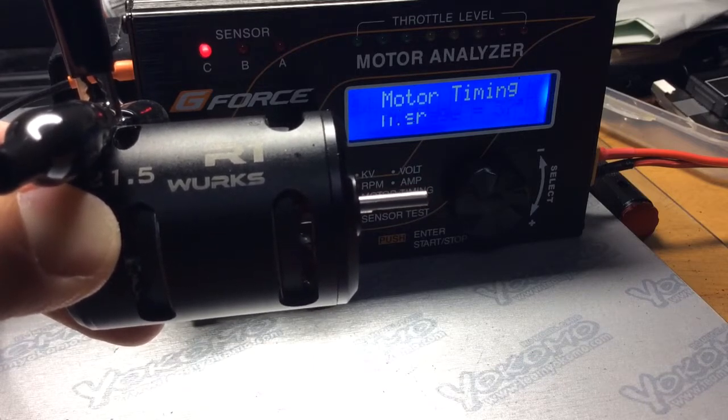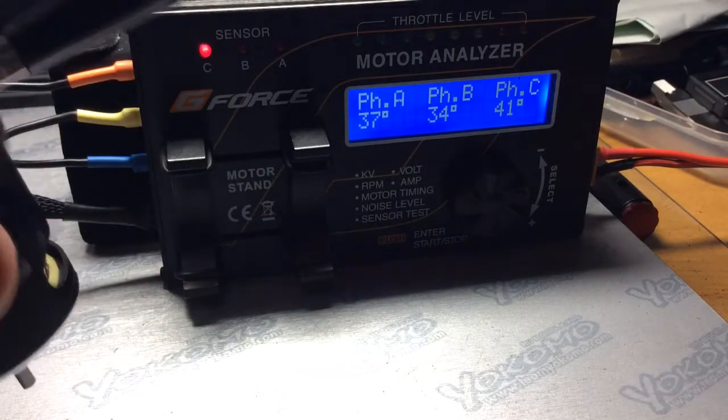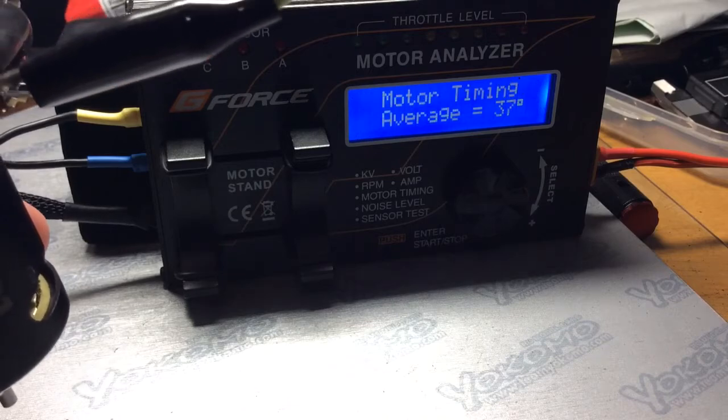Alright, so we got an average of 37 degrees. Now we're going to go up to 10 degrees on the can.